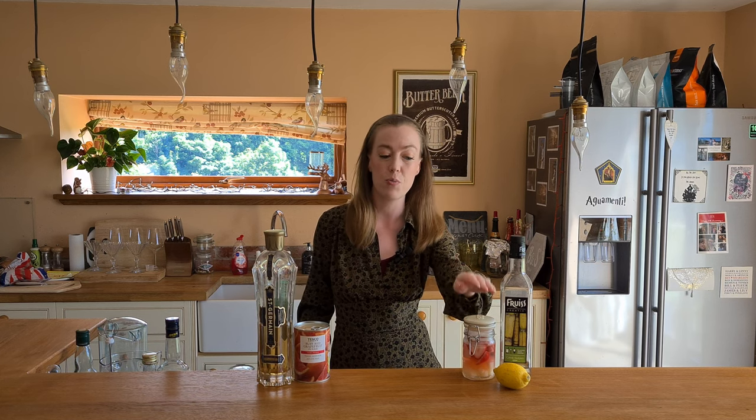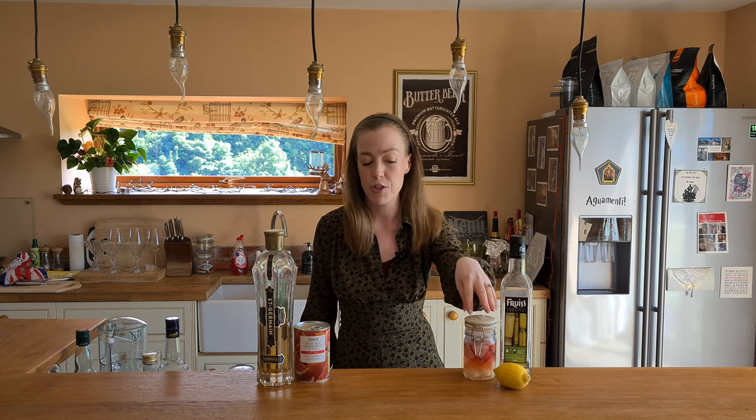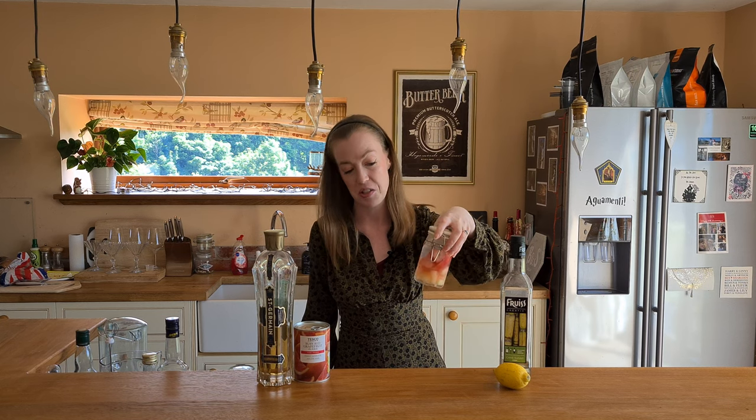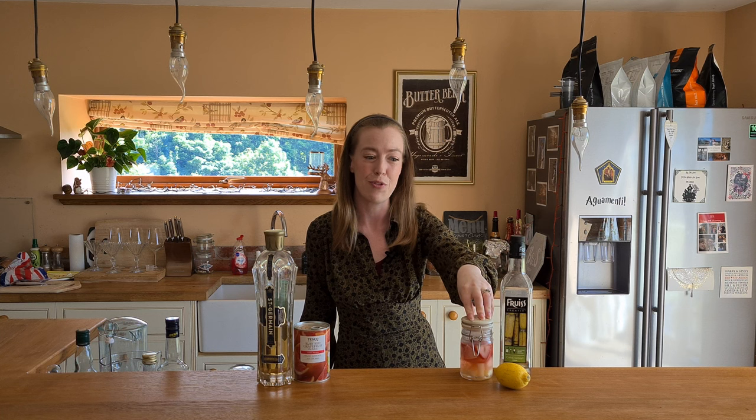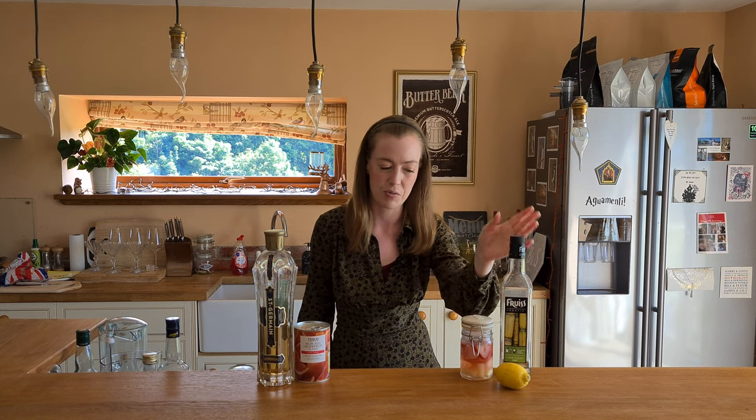In this cocktail we have Pisco and it is infused with pineapple and strawberry. I've just been infusing it for a few days with some pineapples and strawberries, as you can see. I've had a little taste — it's really nice, really fruity.